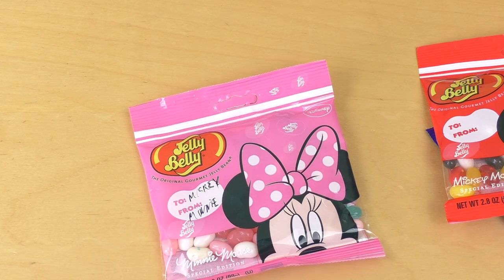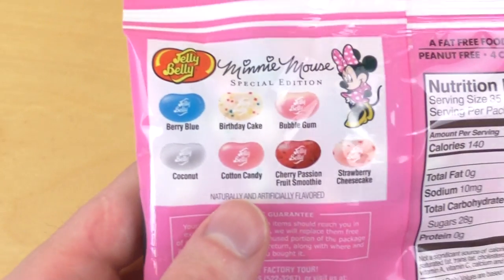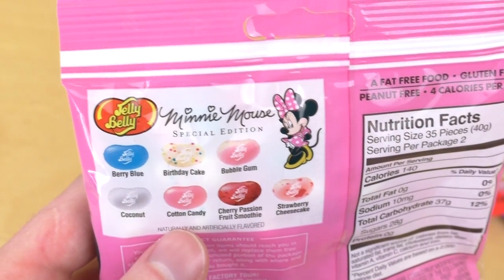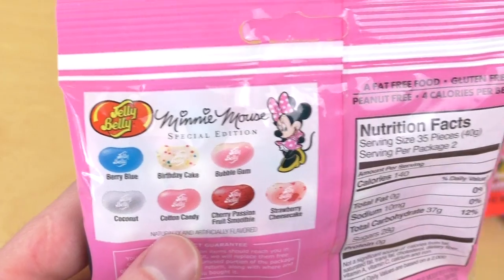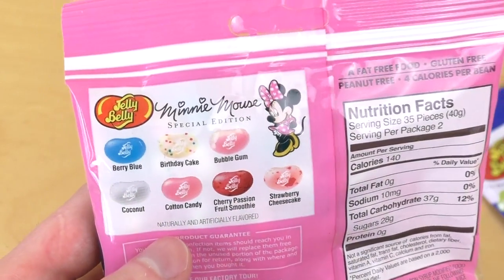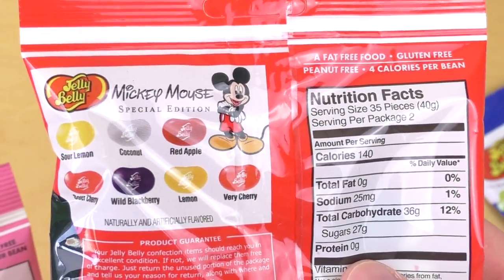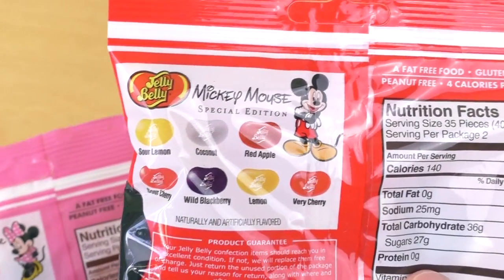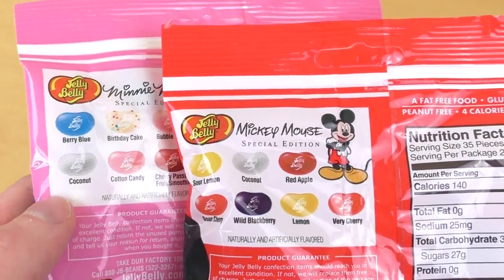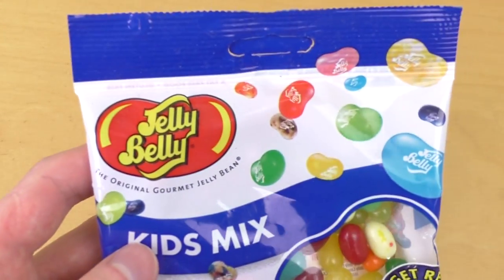Here are the flavors. Minnie got nice stuff: berry blue, cheesecake, bubblegum, cotton candy, coconut, strawberry cheesecake — this sounds very awesome! And Mickey got old school stuff: red apple, lemon. The only thing that's similar is cotton candy.